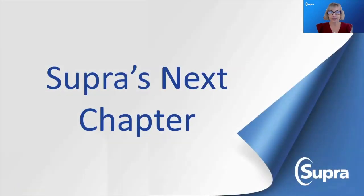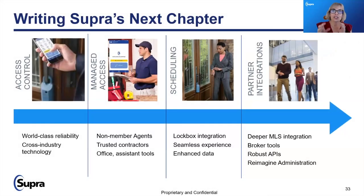Let's talk about what's coming up next. Some of the next chapter is software that will enhance your usage. Not only do we already have world-class reliability and cross-industry technology with showings and access, but we also have non-member access for trusted contractors or office assistants, lockbox integrations for enhanced data providing greater market insights, deeper integrations and broker tools and APIs, and reimagined administrative tools which will streamline this process for everyone.